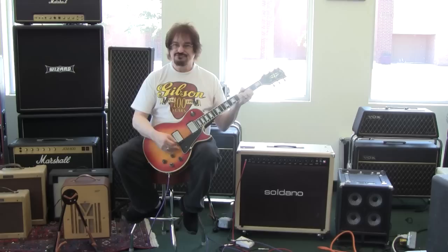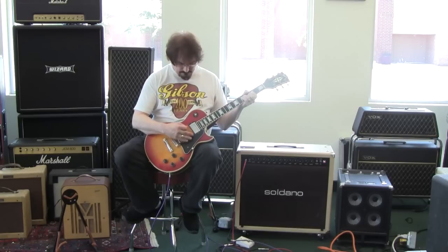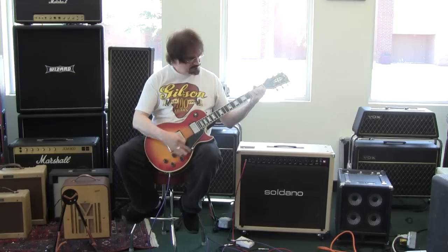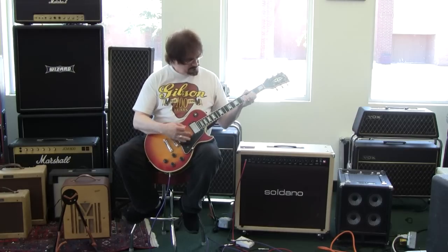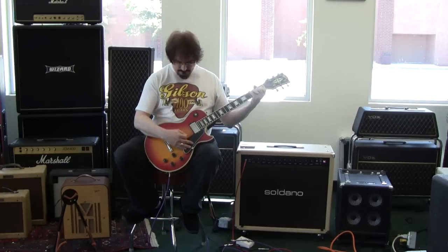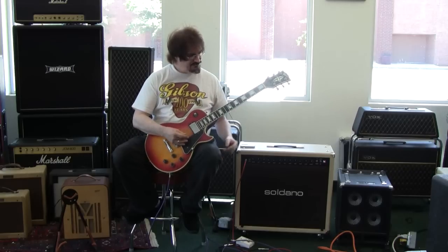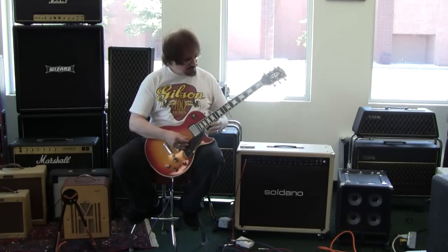Smooth and clear — bridge pickup, real clean. Middle pickup is that nice, what I always call chirpy sound.